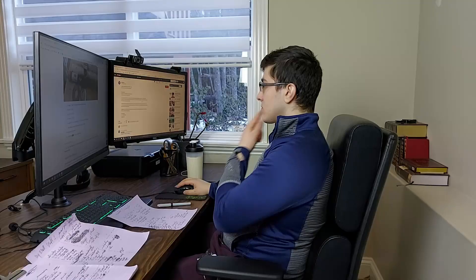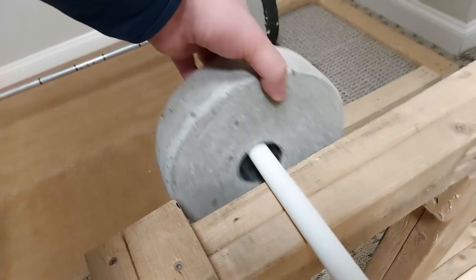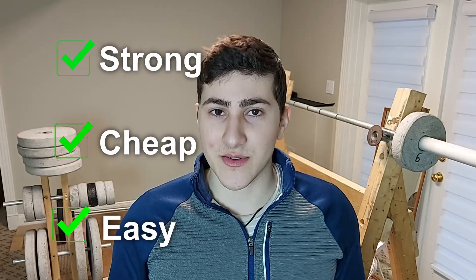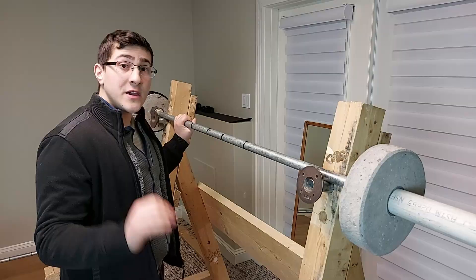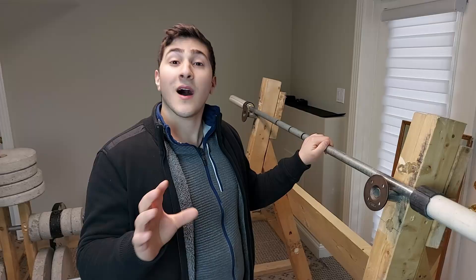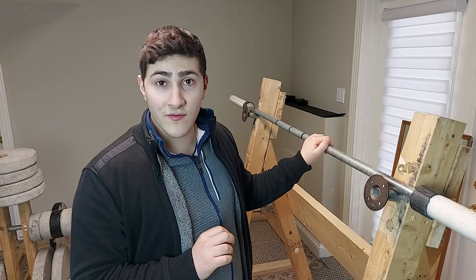I tried some of those options with varying results. Then I found a design from Barbell Logic which ticked all the boxes, and I'm going to show you step by step how to build it. Here's an overview of the build: the shaft is made from steel pipe, and the collar and sleeve are made by layering multiple sizes of PVC piping. Also stick around till the end of the video where we're going to weight test this barbell.